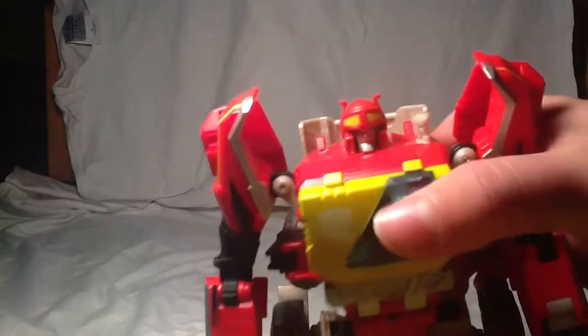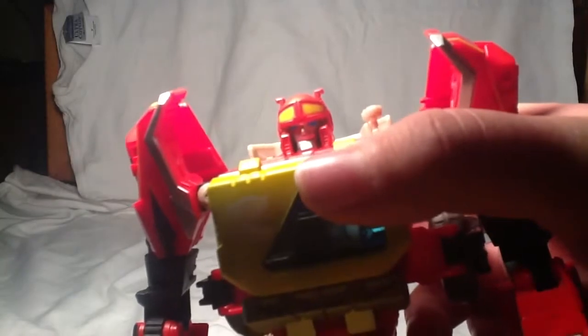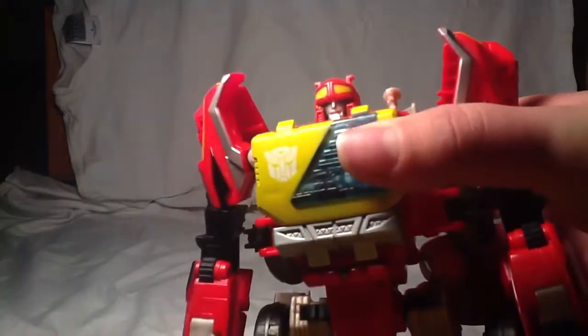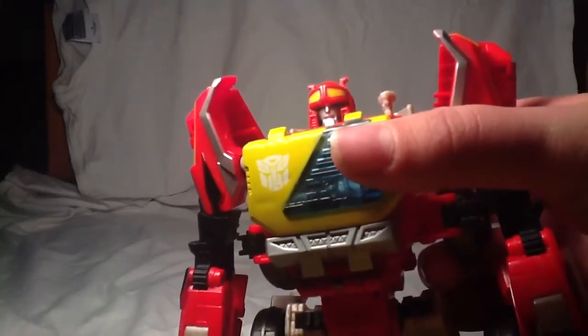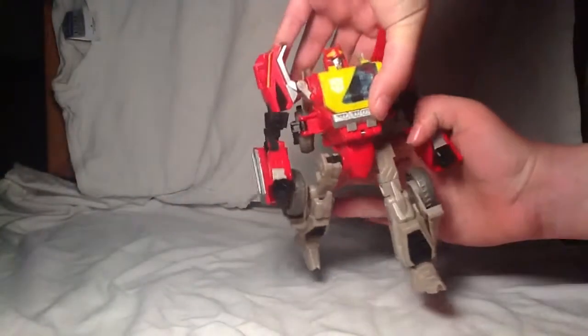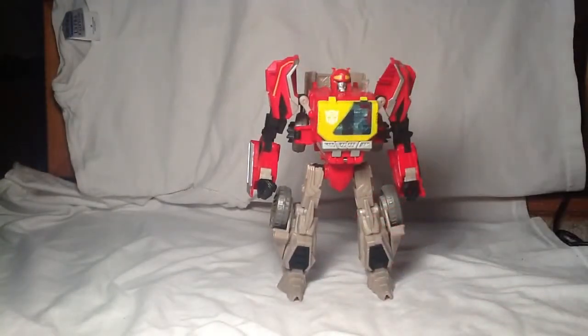Quick look at the head sculpt — very cool head sculpt. He's got this cool Autobot symbol on him, and the light piping on this guy is awesome. Look at that light piping — oh my gosh, look how cool that looks. He is very, very cool. I do really like this guy.